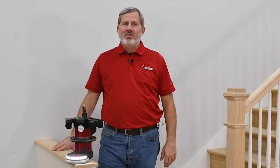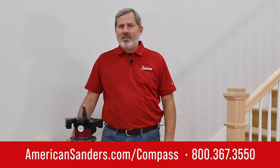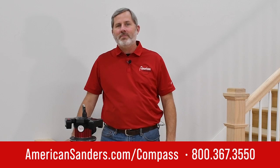To learn more about this revolution in stair sanding, visit americansanders.com/compass, or contact your American Sanders sales rep today.